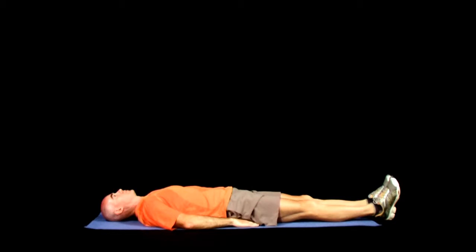Begin lying on your back with both legs fully extended and your hands resting underneath your hips. From this position, tighten your abdominal muscles as if you were trying to brace yourself from being hit in the stomach. This will help hold the low back stable during the exercise.